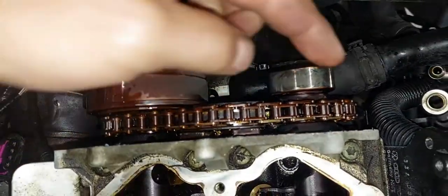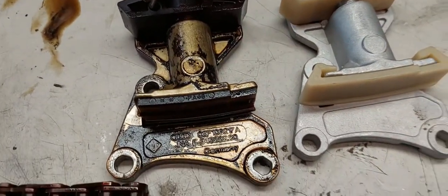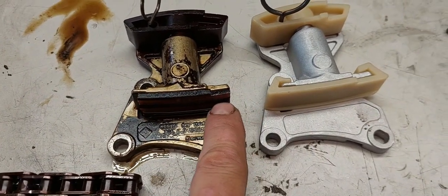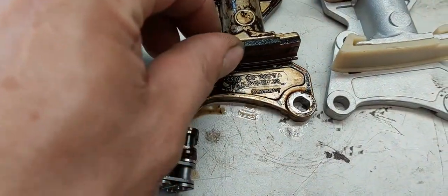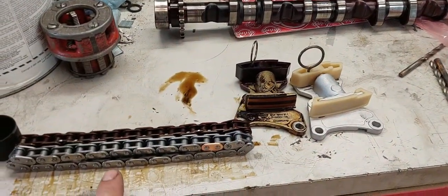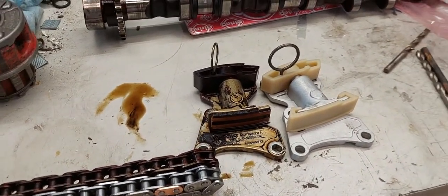Before I go to reinstall everything, I'm going to clean everything up really well here. I just wanted to show everyone what gets damaged on these tensioners. As you can see, there are broken pieces on either side here — this is the new tensioner, this is what it's supposed to look like. So you can imagine with this amount of material missing from both sides, that chain is now pretty slack. Besides the noise you're going to hear, you're also going to have a little bit of a performance issue because the cam phaser on the back of the camshaft can only rotate and adjust the chain so far. So I'm going to get everything cleaned up and then install my new tensioner, new chain, and get this thing back together.